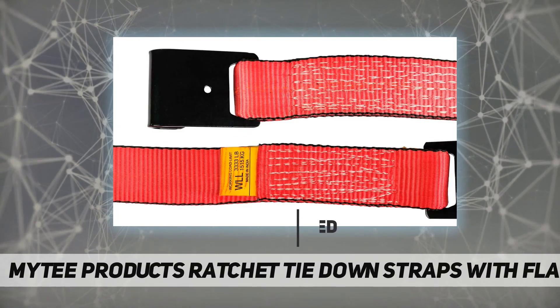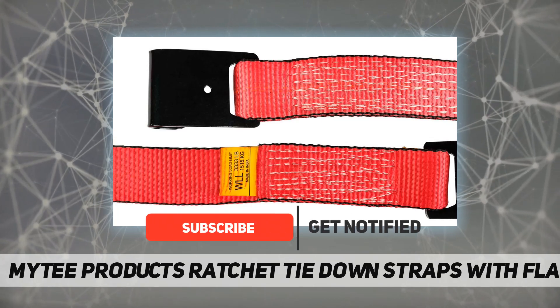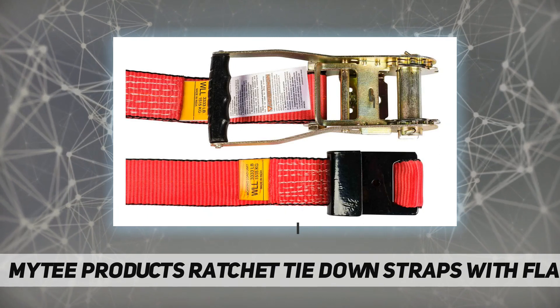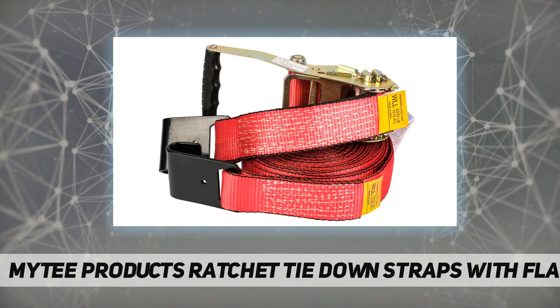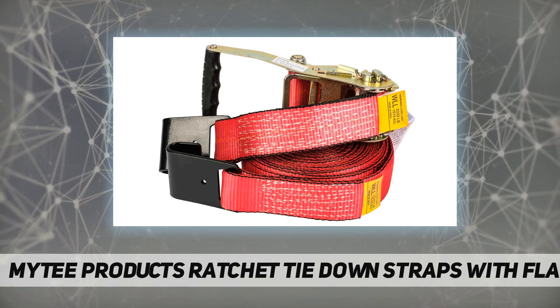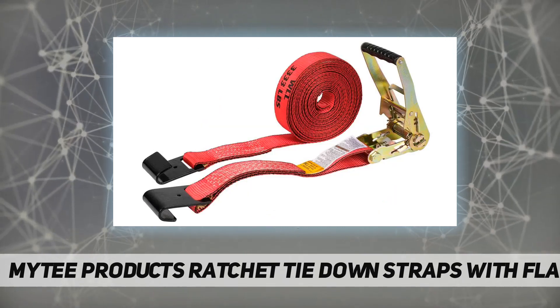Working load limit: this heavy duty tie-down strap has a working load limit of 333 pounds with a break strength capacity of 10,000 pounds. Our straps are made of durable polyester webbing.